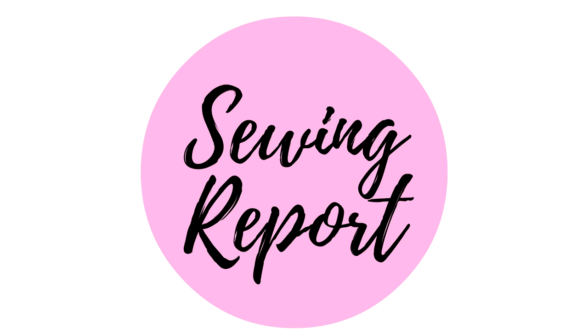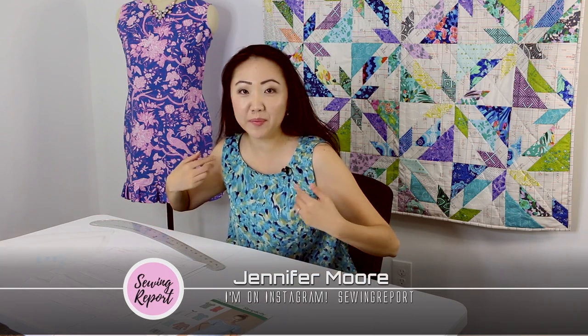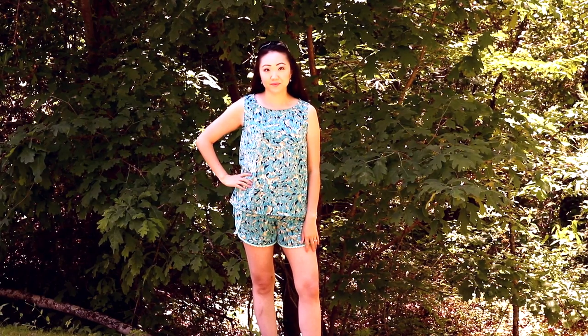Lately, I've been on a summer outfit kick, and I've got one more to show you. Welcome to The Sewing Report. I'm Jennifer Moore, helping you discover your love of sewing. In this edition, we are talking about a tank top and short set that I made for summer.